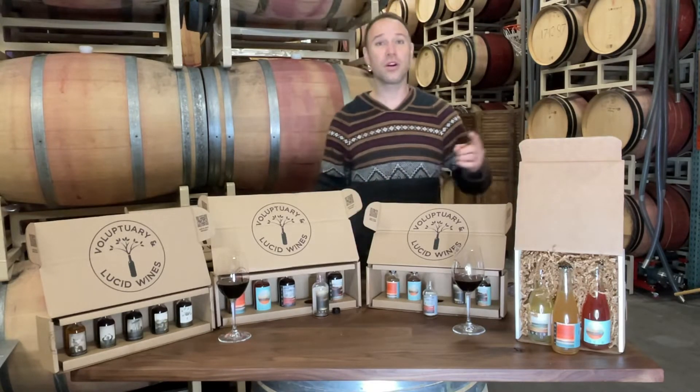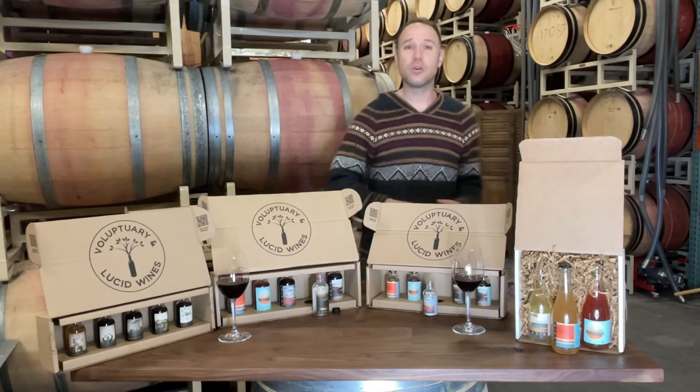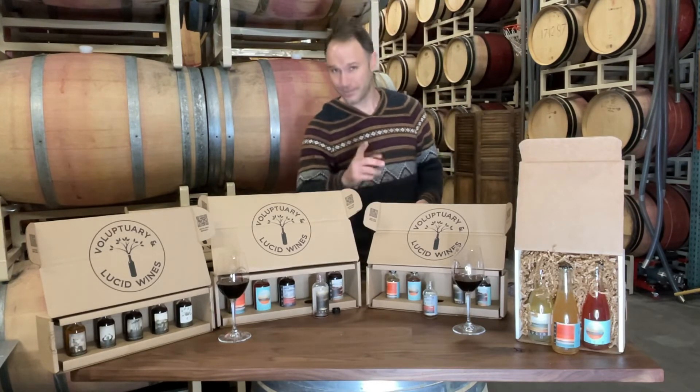If you'd like to do a bulk order, we can ship five or five thousand all across the U.S. Hop on Zoom and host you for a virtual tasting. Just reach out to us at the phone number or email below, and we'll get you all taken care of. Thanks.